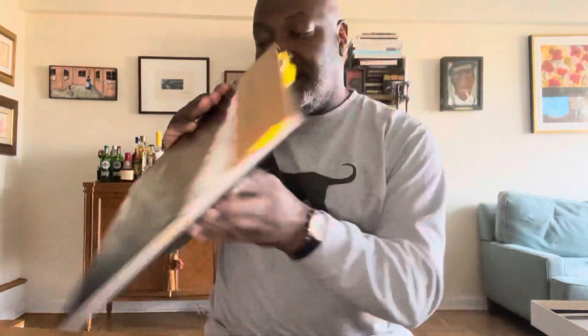This comes with a hardcover photo book, which I'll get into in a few minutes. It comes with two photographs of Charles Lloyd — one unsigned, one signed and numbered. It comes with two CDs, the album on two CDs, a DVD of the live performance — and the recording is a live performance — and three LPs.